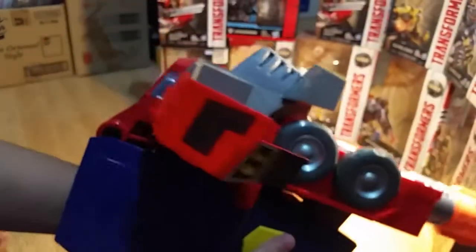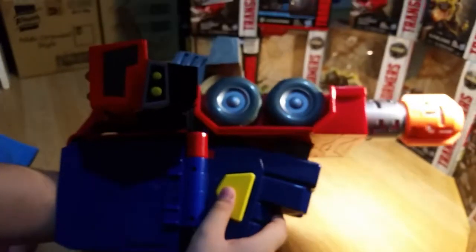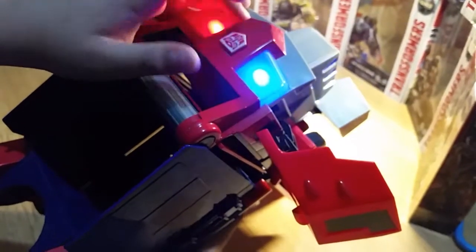This is actually a very nice mode — it does some shooting effects, but they're gone, I don't know why. You can press this — your name is Optimus Prime, this is a gun. Protect the AllSpark, bring it on!